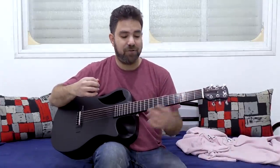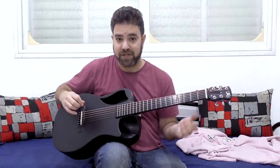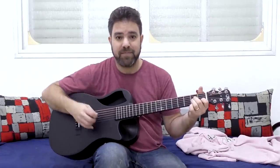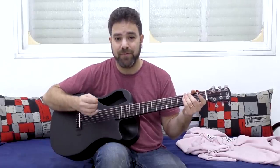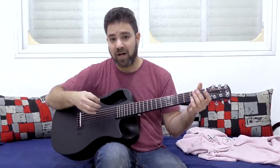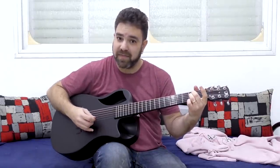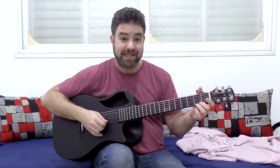To show you what I mean, let's take the Latin example that I showed you — E minor and A minor. For both of them, I played the notes zero, two, three, two, and repeat on the first string. It's the same thing on E minor, which creates something like this.